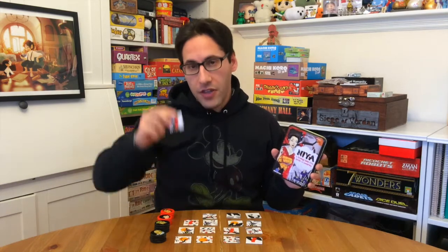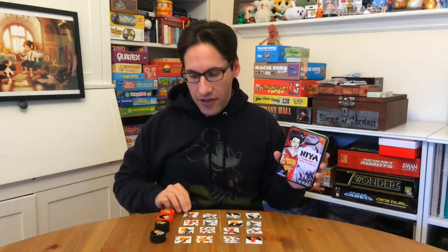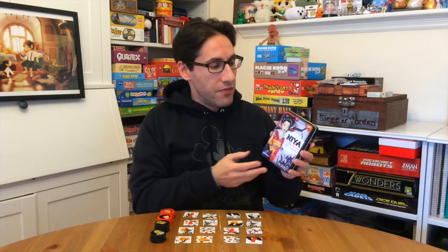This was recommended to me after I did my Hanafuda review because, if you're familiar, the art direction is very similar in that traditional Japanese style. Between Blue Orange and the connection to the Hanafuda look, I picked it up and thought it'd be a fun play.